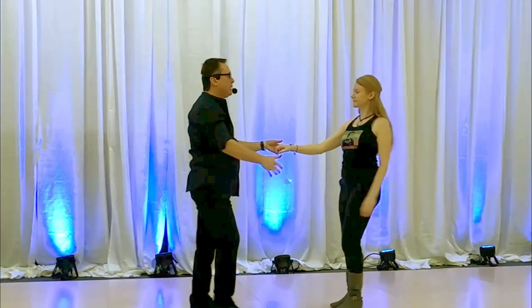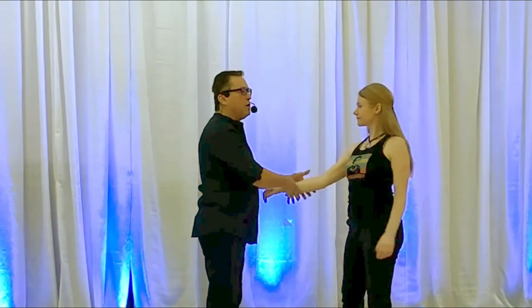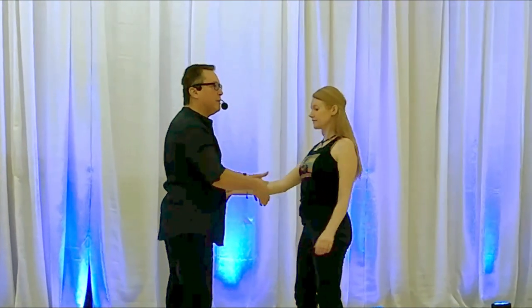So then we started talking about keeping continual pressure. We had to do an exercise where you did flip-flops back and forth. Notice that when I rotate her, her torso is turning because she's got tone through her arm, through her body, and is keeping a little bit of a frame.